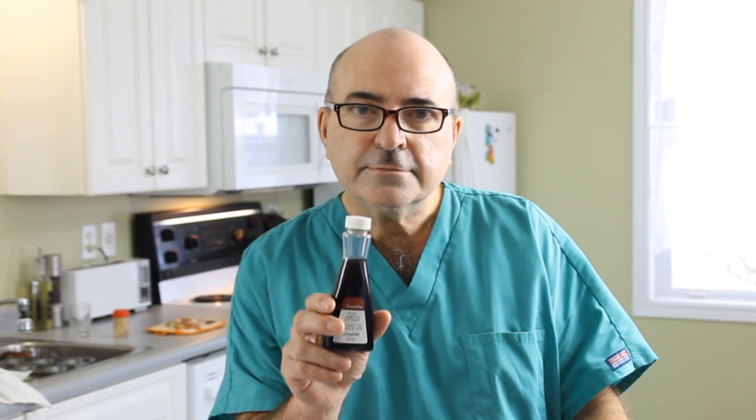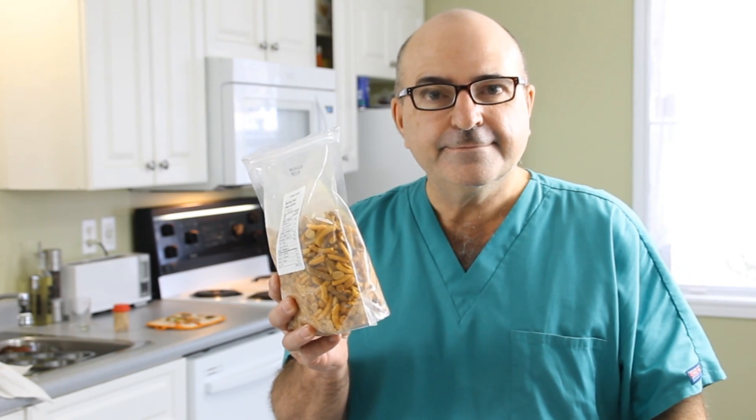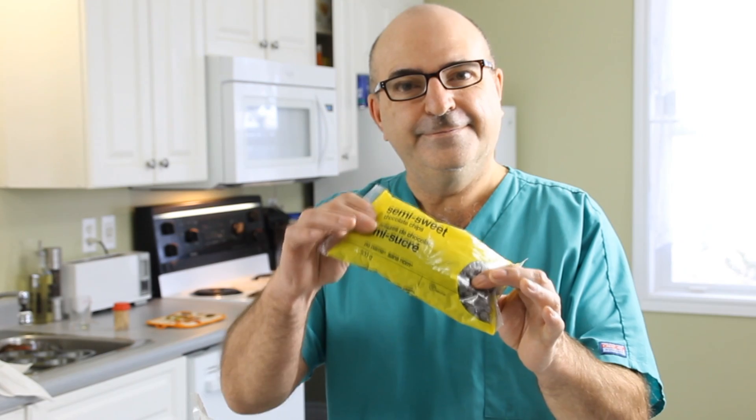Of course, you could doctor this up with vanilla extract, some nuts, or even some chocolate chips.